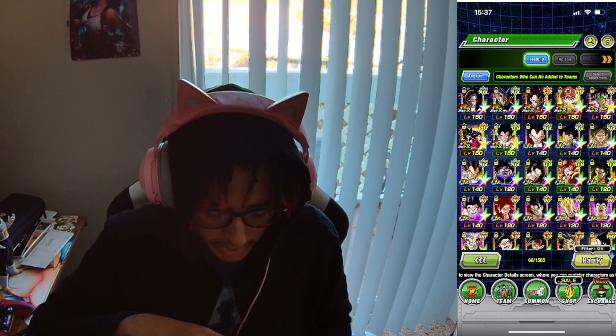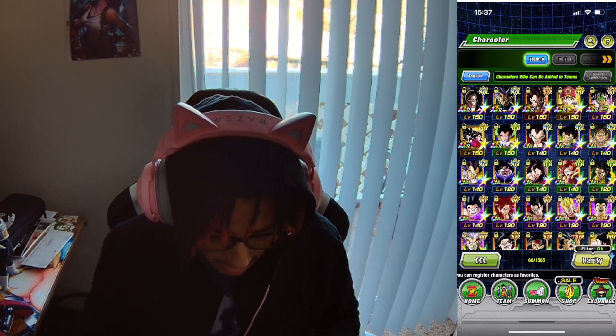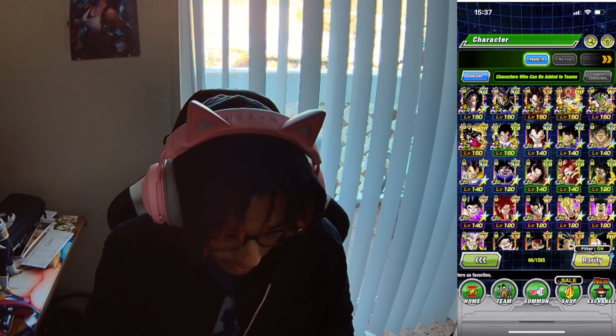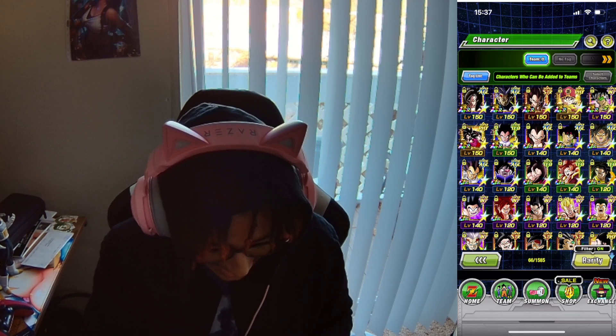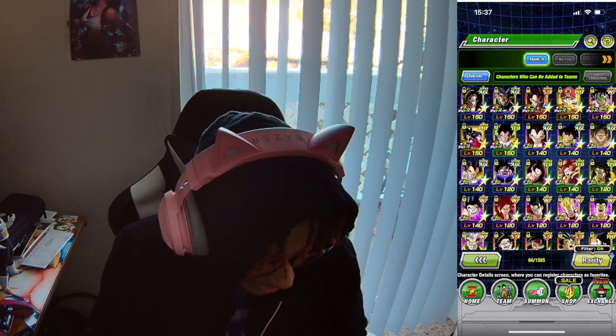And we're going to open the pack right here. Let's see if there have been any changes from the previous couple of packs that he has been able to send out. Oh my God, wait a minute — there has been. There has been some differences. Holy.